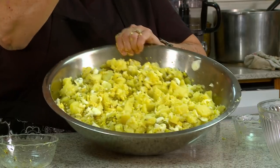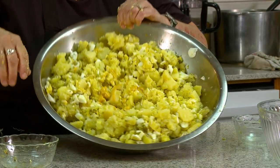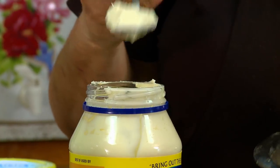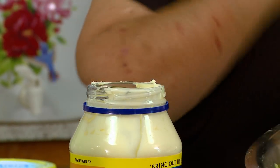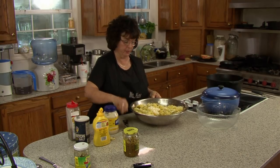Next we just want a squirt of mustard — about this much. The next one is the hardest one to judge, and I do have to work on measuring this. You want everything wet, but not over wet. We're going to put in the mayonnaise — I call it mayo. That'll be eight tablespoons of mayonnaise. I do like it better than Miracle Whip, but that's just my preference.